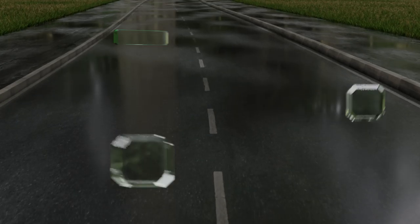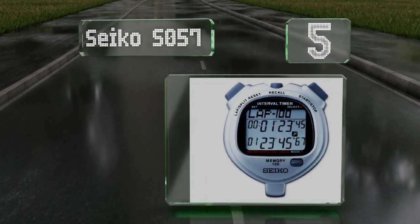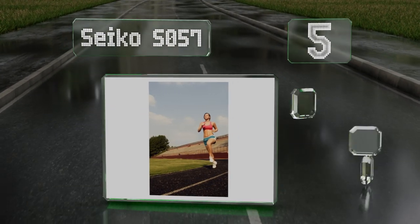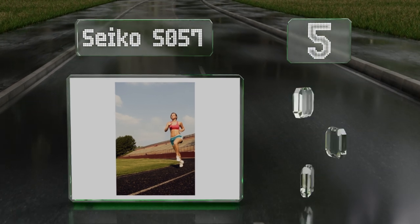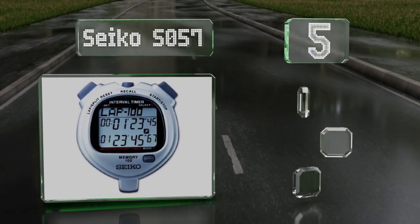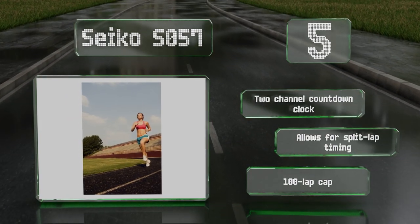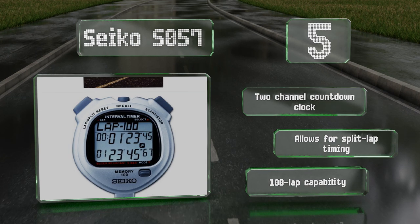Moving up our list to number five, the Seiko SO57 has the traditional stopwatch style so most people will already be familiar with its operation. It's equipped with a lithium battery and an automatic shutoff function to ensure it lasts a nice long while. It also has a water resistant build and comes with a two channel countdown clock.